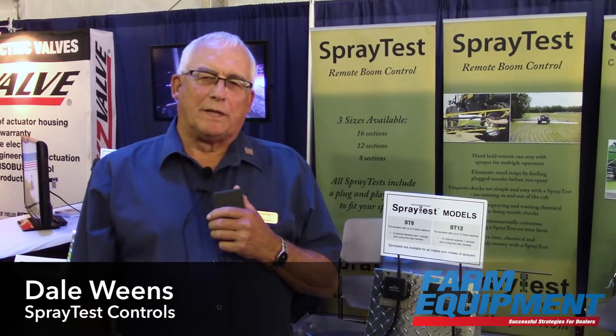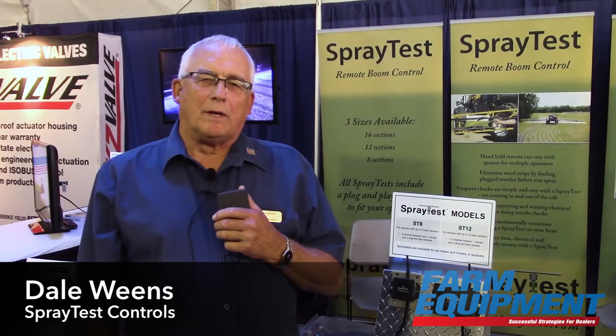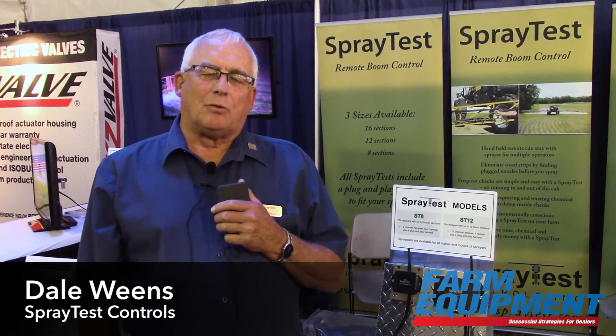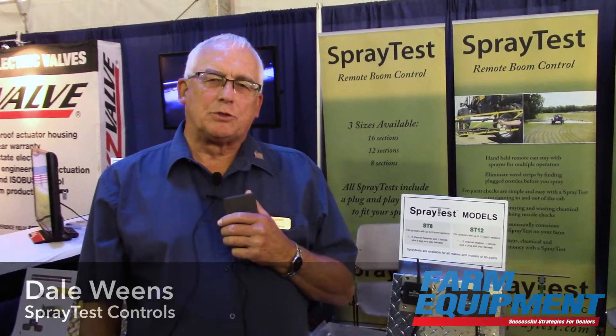Hello, I'm Dale Wiens with Spray Test Controls. We are out of Beachy, Saskatchewan in Canada. We manufacture wireless remote boom control, which we call a Spray Test.